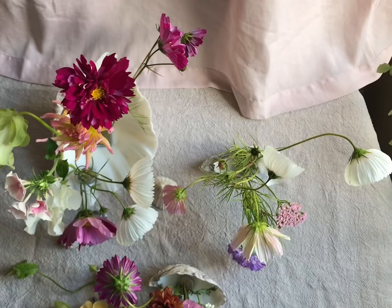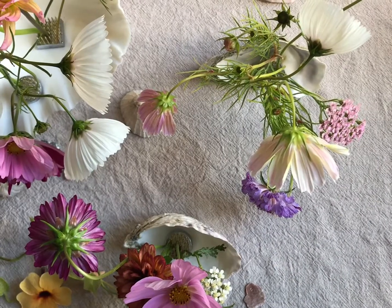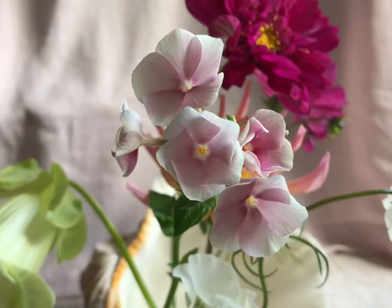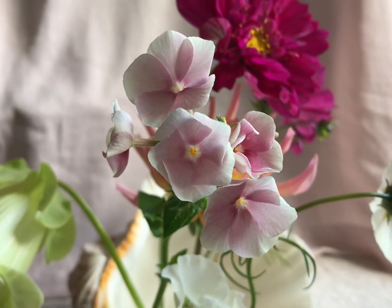So just have fun snipping away your favourite stems and placing them in any container you like. I've chosen shells because I think they're so pretty and I have lots that I've collected laying around the house, and I think it's just something different, something unusual. So try that.